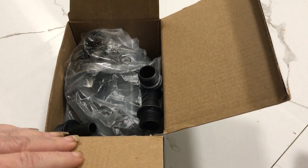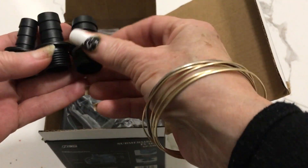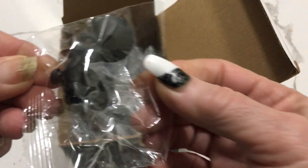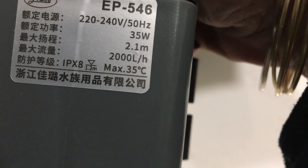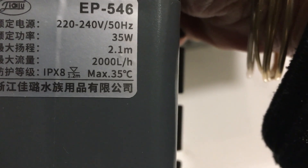It comes with an international adapter, three different size pipe connectors, and little rubber feet. This particular one I bought is 35 watts, with a maximum head height of 2.1 meters.